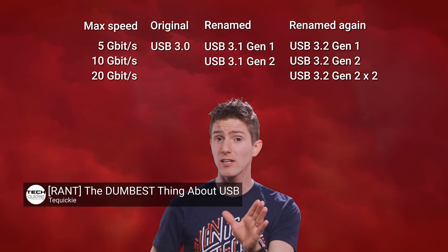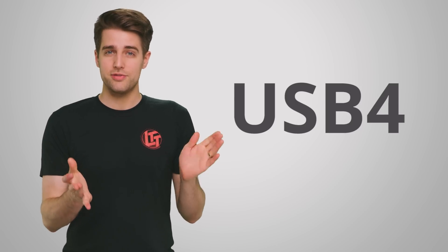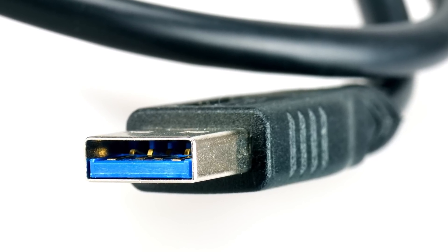Recently, we did a video about the confusing naming scheme for the various USB standards. You can check it out up here, but it's time for another update. This time, thankfully, the name is simple at least. So let's talk about USB 4, and as the first major USB revision to be released in consumer products since 2009, there's a lot you should know about it.